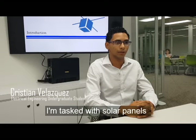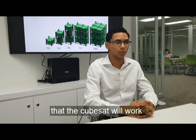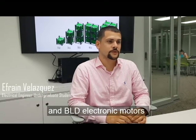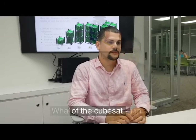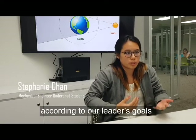I am tasked with solar panels and BLDC motors to ensure that the control system and the necessary power of the CubeSat work well. What I do is design the shell of the CubeSat according to our leader's goals.